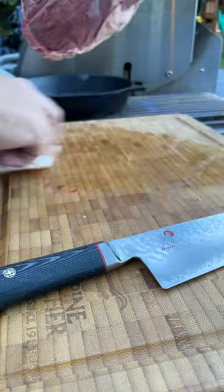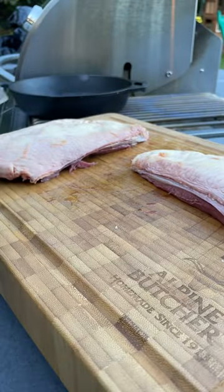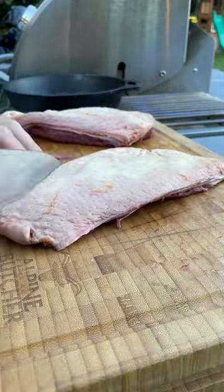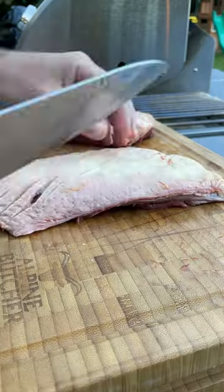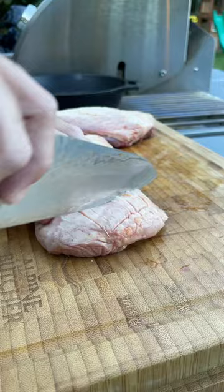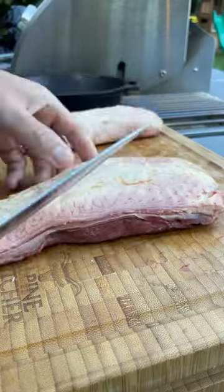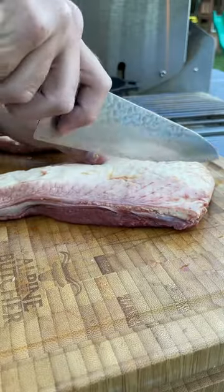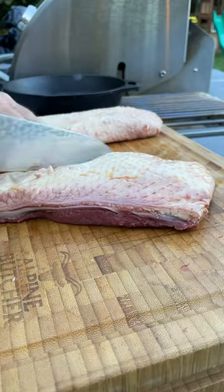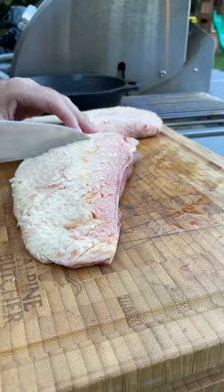We're going to checkerboard score the skin on each breast. Duck breast skin is very tender, so use no pressure at all on the knife — you just want to get as close to the meat as you can without penetrating through. Even with very little pressure I went through in a spot or two, so be very delicate. This increases the surface area of the skin, allows more fat to render out, and gives you a better seared final product.